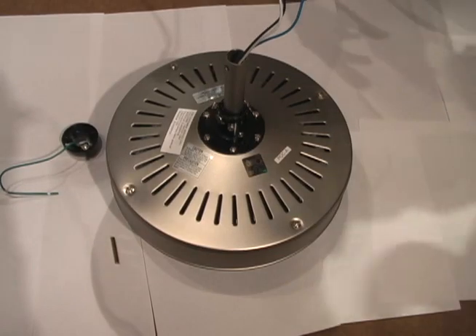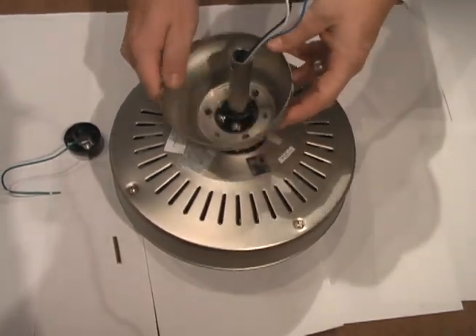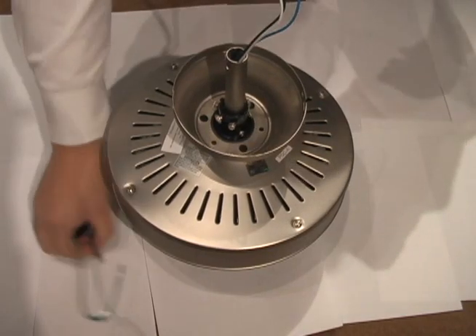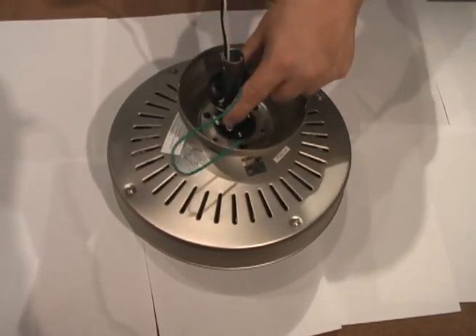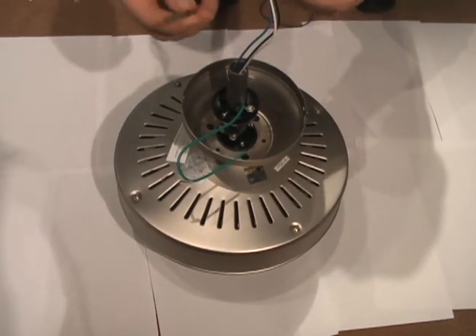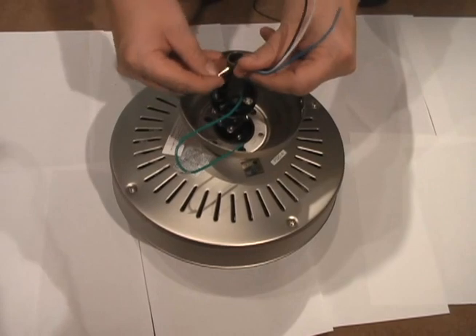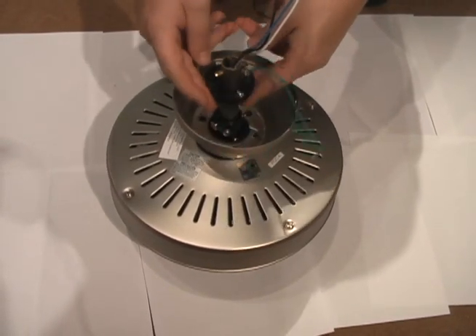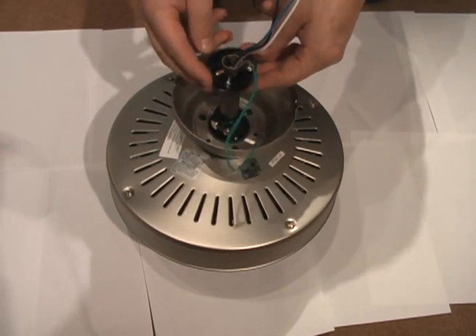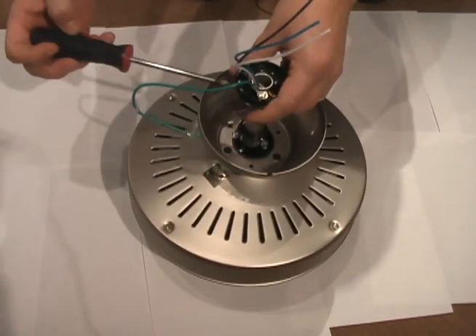Next, your canopy slides over, then your hanging ball. The hanging ball also has a safety pin — it's very important that it's in place. Once your safety pin is in place, you slide your ball up. The ball will only accept the safety pin in one position. Once that's done, you set your screw.